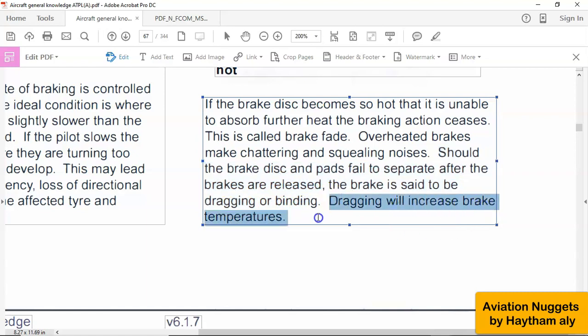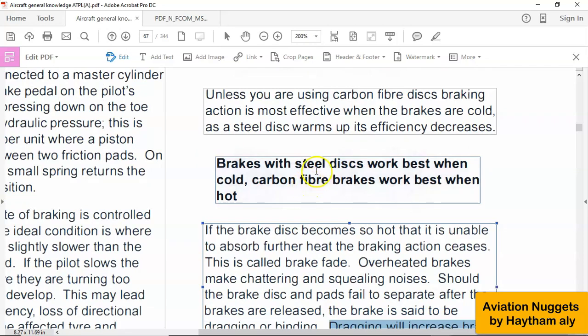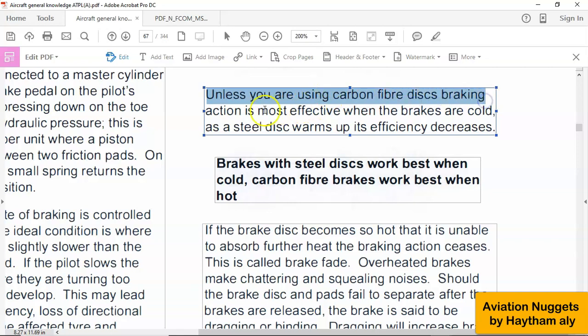Dragging will also increase brake temperature. If the piston remains in contact with the carbon multi-disc brakes or the disk, the brake will not cool down fast — it will take time to cool down because the brake temperature will remain high. The efficiency of carbon multi-disc brakes is best when the brakes are cold. Unless you are using carbon fiber disk braking, braking action is most effective when the brakes are cold.